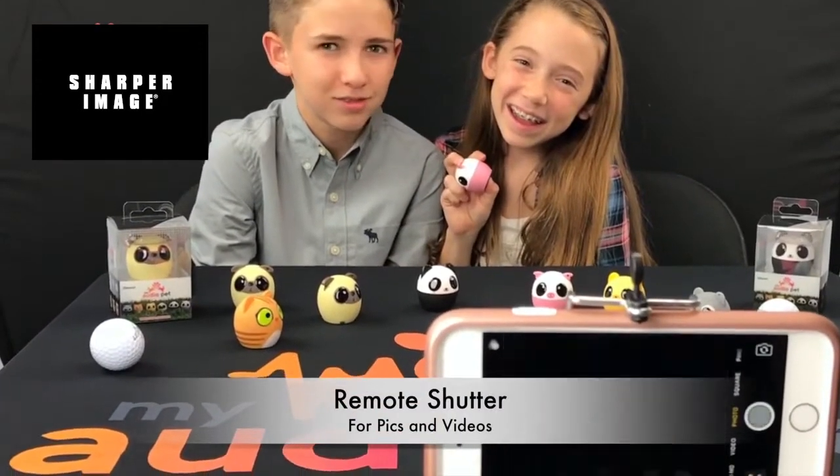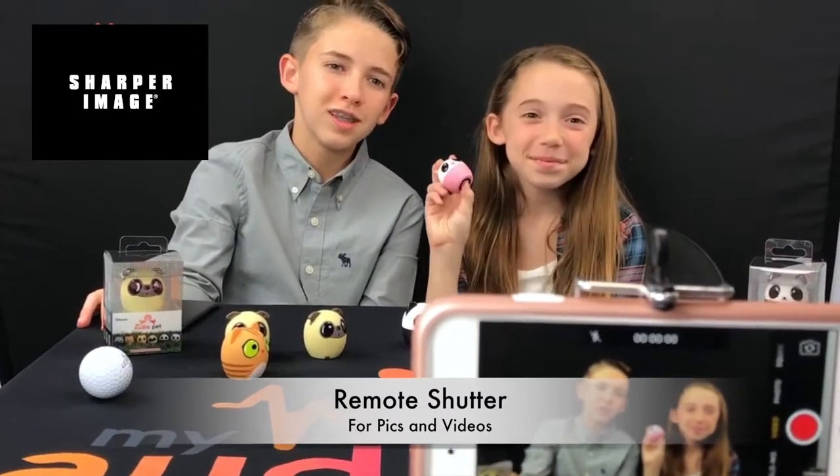With your pet connected to your device, you can use the power button as a remote shutter for pics and even video.